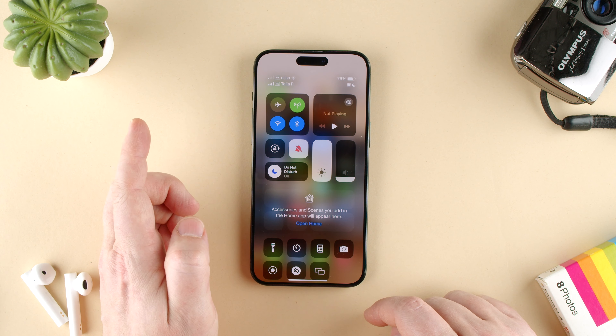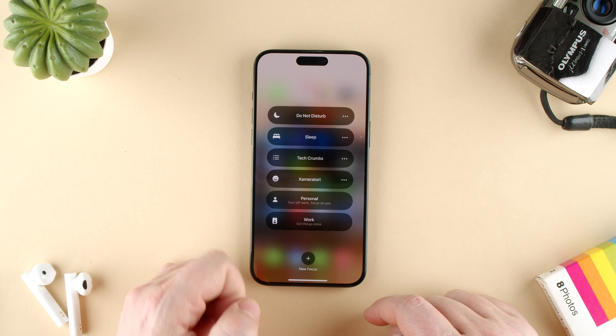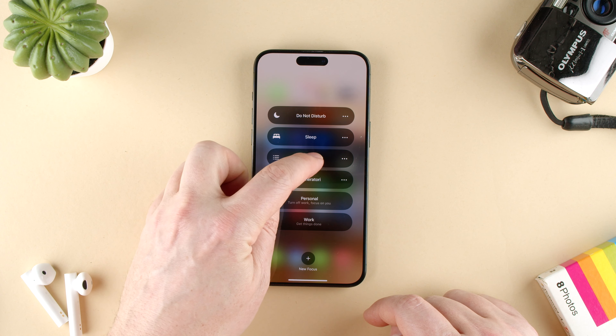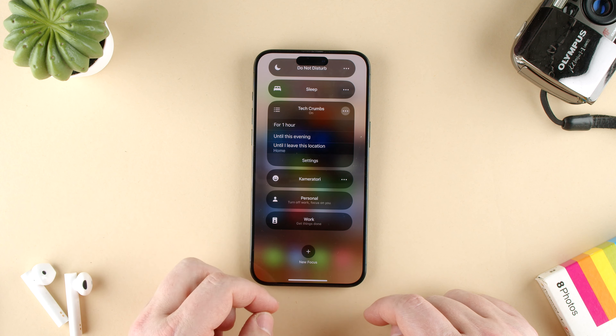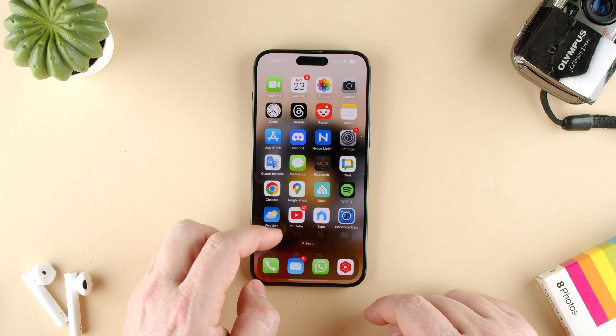If I just press it, that would turn on Do Not Disturb. But if I press and hold, it will open all the different focus modes. In this case, we're with TechCrumbs, so we're going to click that. Now it's on — I can even click the three dots to give it a time setting, but I just want it on. And you can see now TechCrumbs is there.